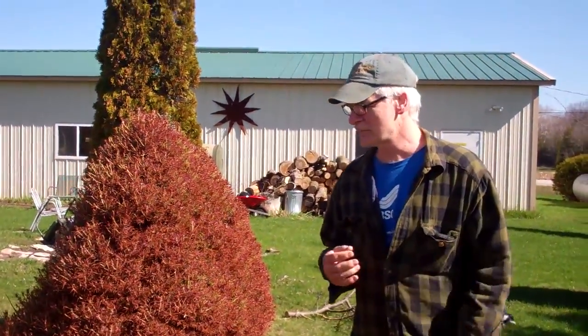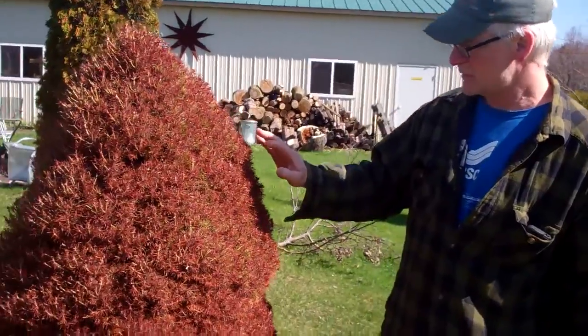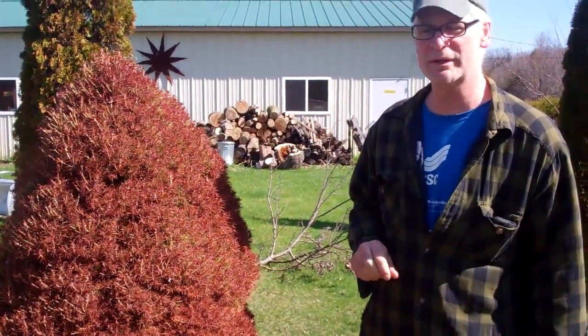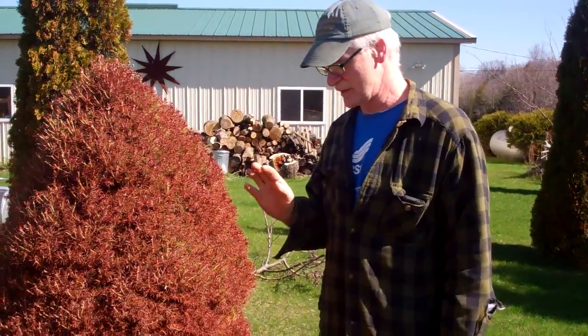Hi, Phil from Watches Grove. Have any of your evergreens gone through this little transformation over the winter? Well, as you can see, some of ours have.